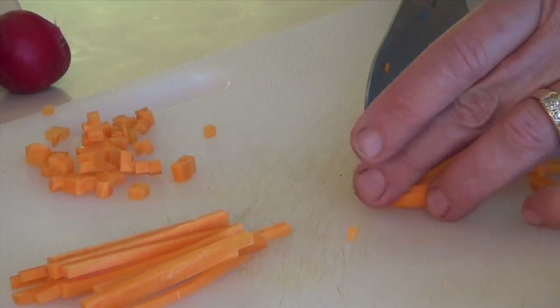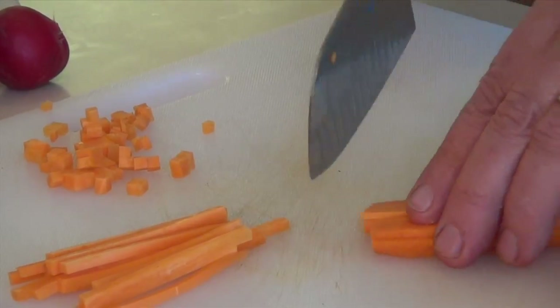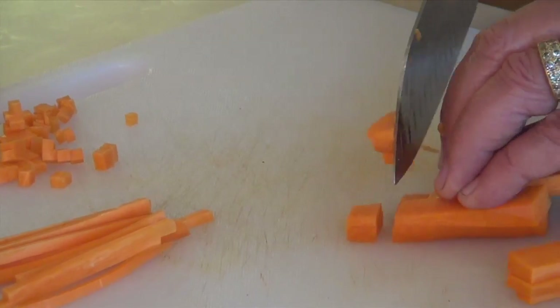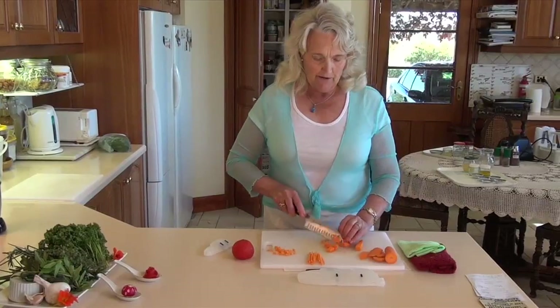If you want it to be chunky, we just cut through there and bring it around like this, and you've got the same but with bigger pieces. So here we have a simple carrot and we've got so many different ways that we can cut it.